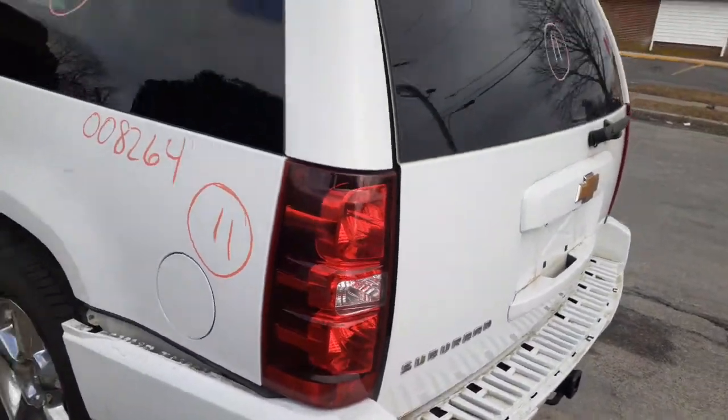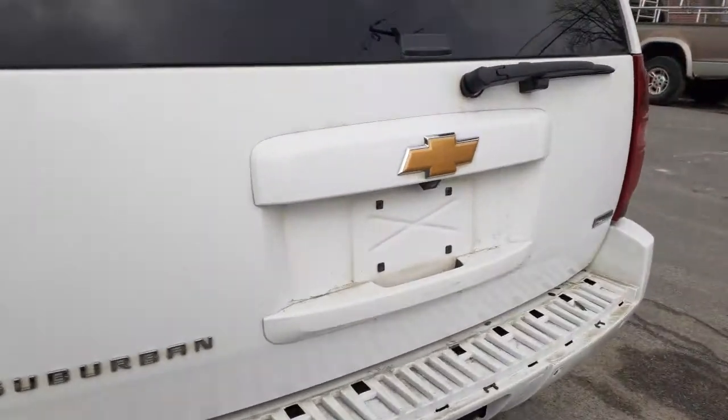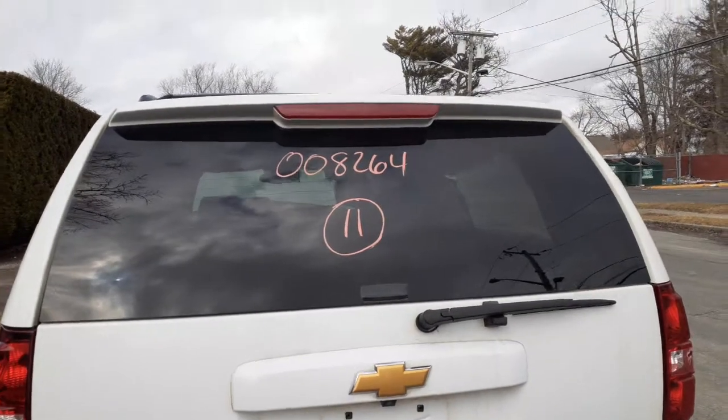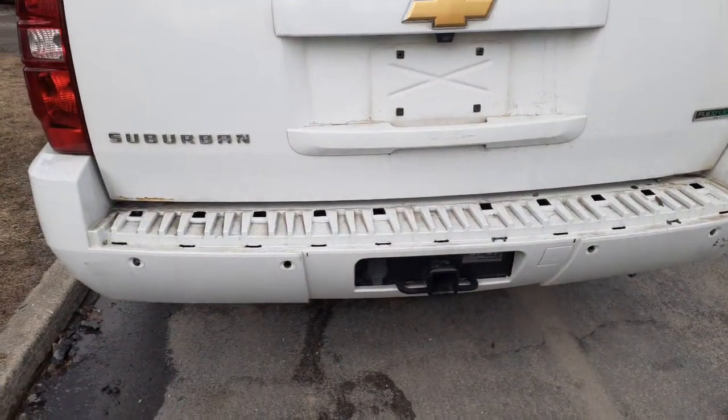Here's your left rear taillight. Here's your quarter extension piece. Rear hatch is no good. You do have the camera and wiper motor. Here's your rear glass, the spoiler with the third brake light. Rear bumper cover is no good — you do have the reinforcement with the built-in hitch.